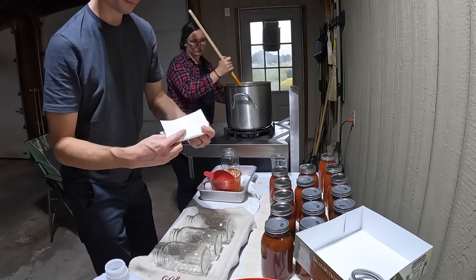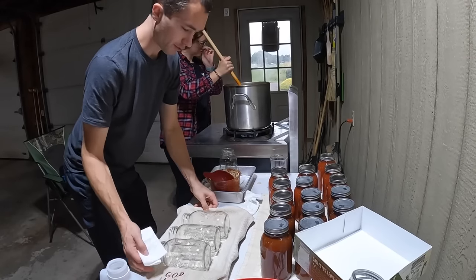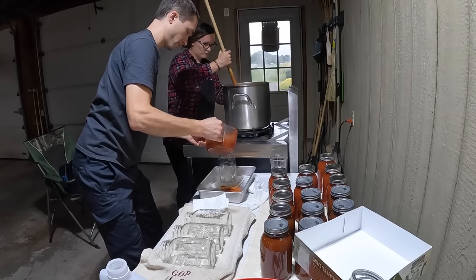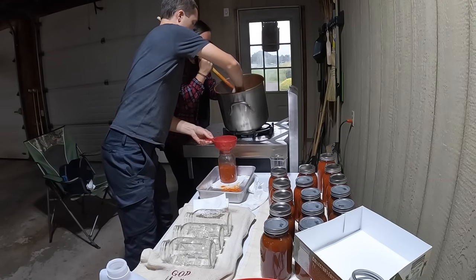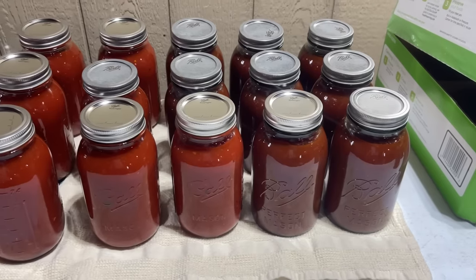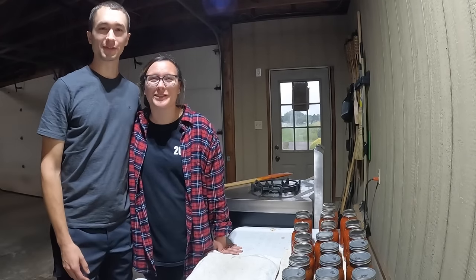We're down to the last couple of jars in the pot. Sydney's stirring it just to make sure it doesn't burn. We've already had a few jars start to pop here. I think we're going to get a few more than I thought. And so this is what we finished up with. Thanks for watching today — we're going to call it a wrap because we're just going to wait for these to cool and clean up our mess. Remember, it ain't much, but it's honest work. Thank you.